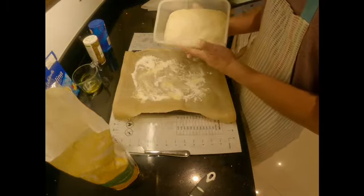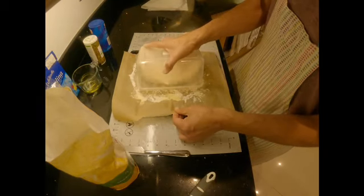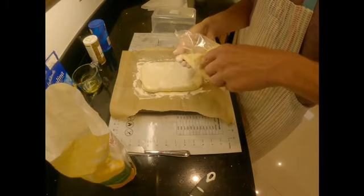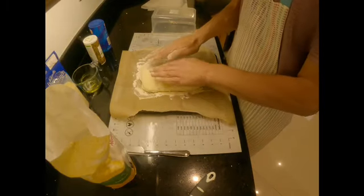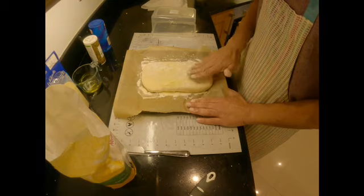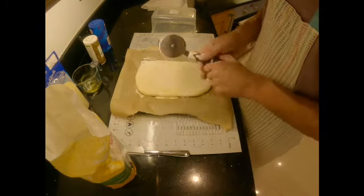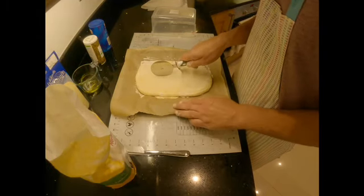Tip the dough gently onto your baking tray, some flour on top and a bit of semolina. Now gently spread it — we don't want to make it totally flat, don't get rid of all the air inside. So it's a nice oval shape — that should do. Take a pizza cutter or a knife and make some cuts to make it look a bit pretty.